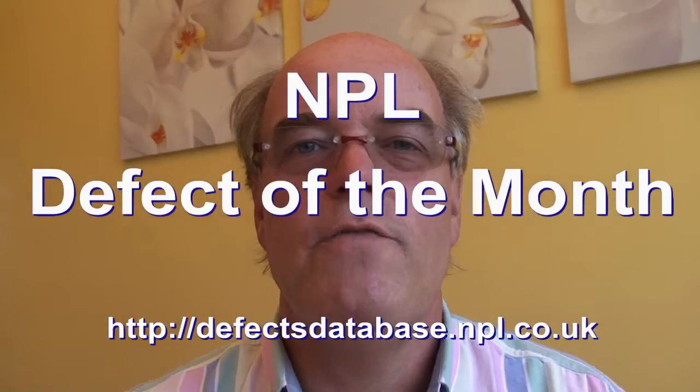Hello and welcome to Defect of the Month, taken from the NPL Defect database. My name is Bob Willis, and terminology is the point I would like to raise this month. You've all heard the term 'lead free.' You've also heard the term 'RoHS compatible.' Now, what is the difference?